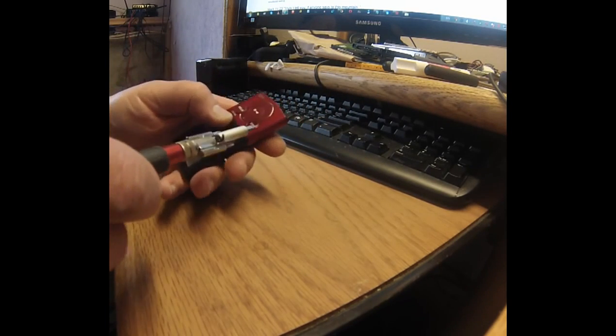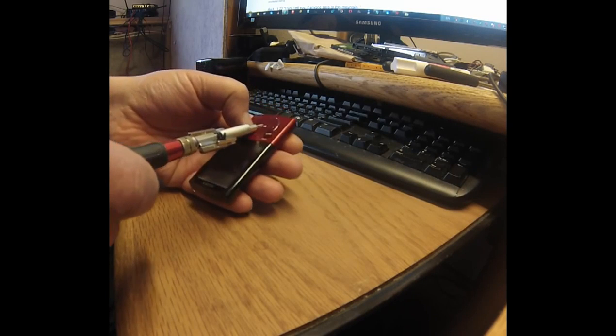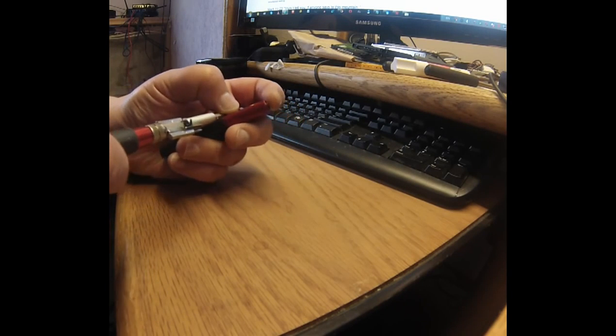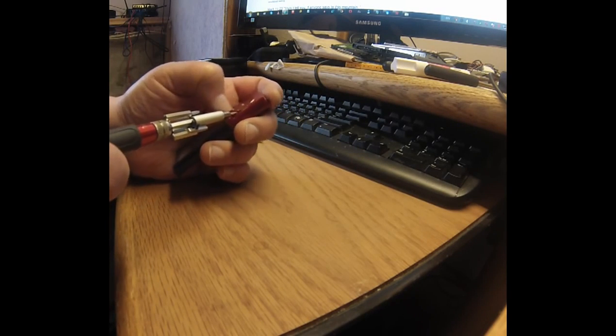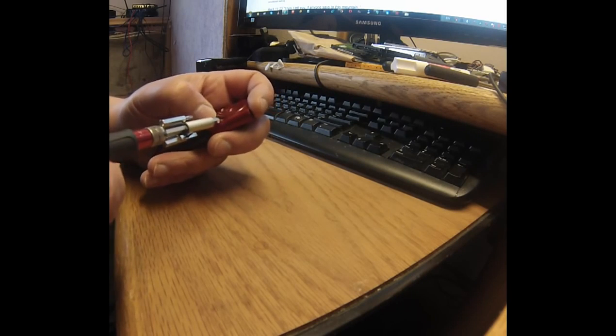Next thing we need to do is take the phone buttons off. Right here — try the back button, push it in the middle so it pops up, then put something thin in there, like a small screwdriver, and pry up the whole thing.